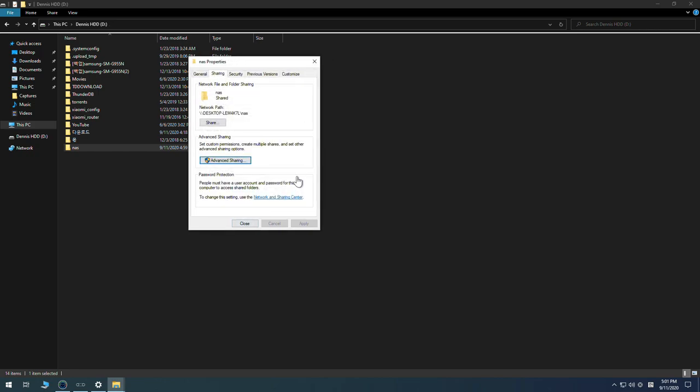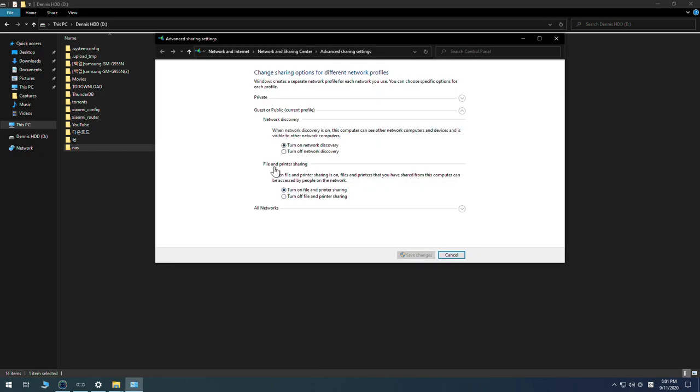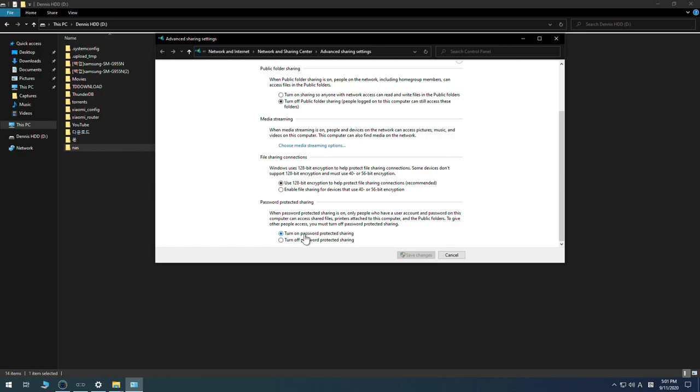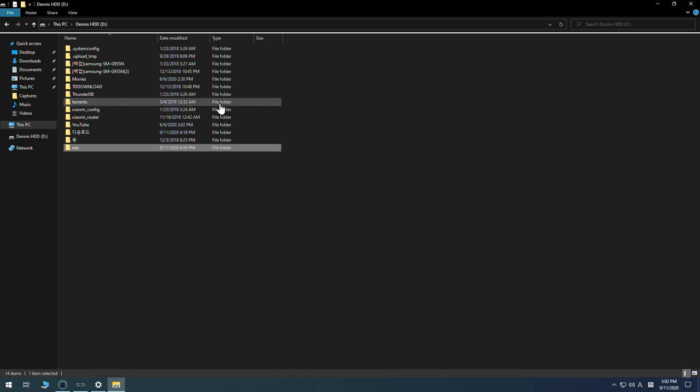Go to the Network and Sharing Center and make sure file and printer sharing is turned on for your current profile — either public or private. Go to All Networks and turn on password-protected sharing to ensure the shared folder is secure. Save changes if you've made any.